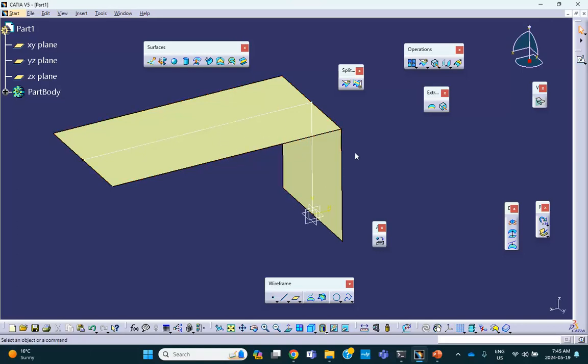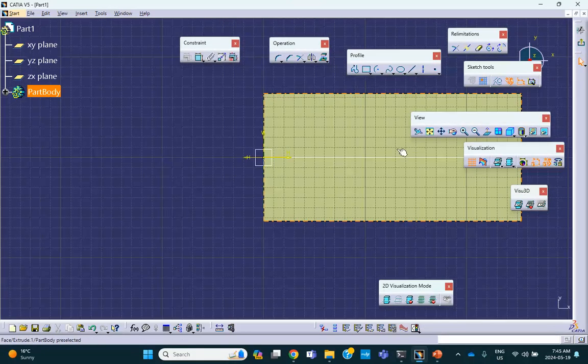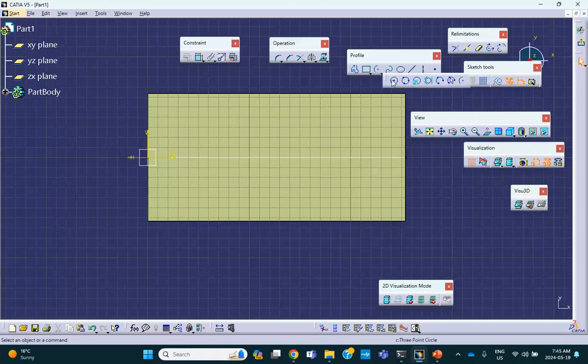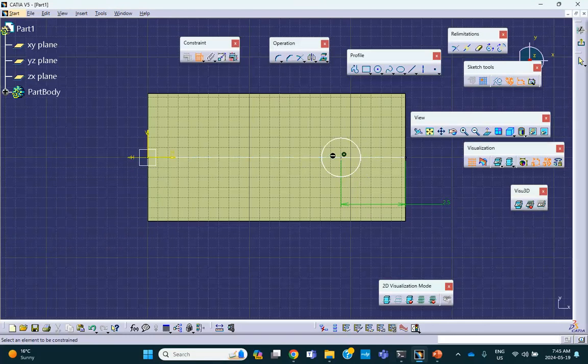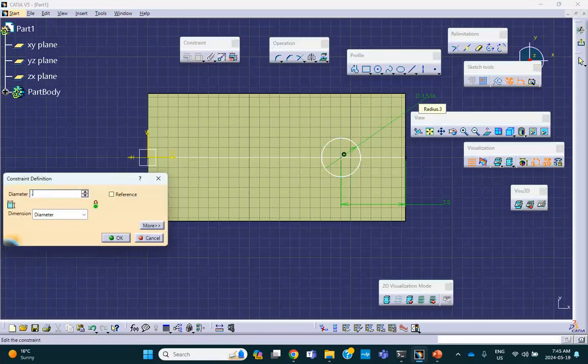Put the circle in the right spot. The dimension from here to here is 2.5. The radius is 1 — diameter is 2. Exit. Now I can do the same thing on this side. But let me show you how to split. You go here — you see this? Split. Element to cut is that face; cutting element is this sketch.